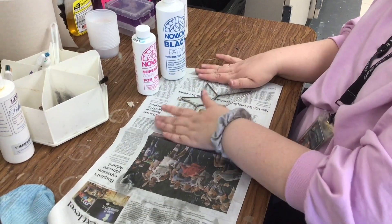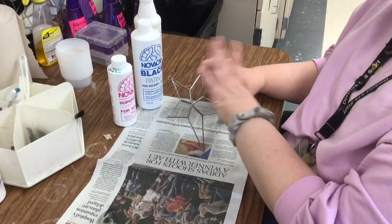I moved to a drier spot on my newspaper. I've polished it.